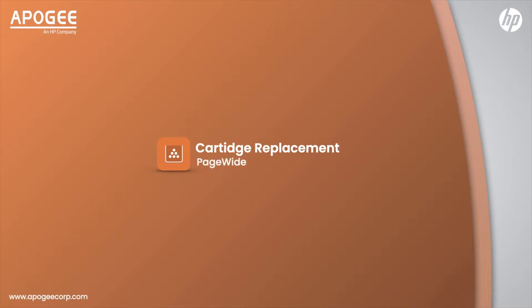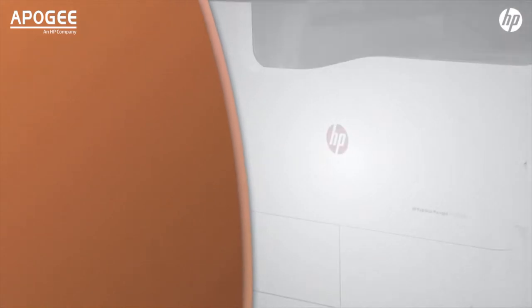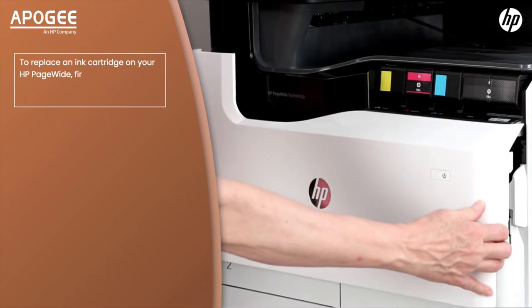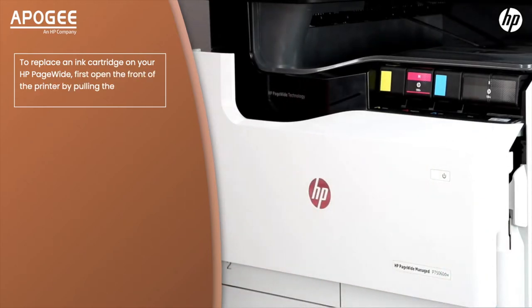Cartridge replacement for HP PageWide. To replace an ink cartridge on your HP PageWide, first open the front of the printer by pulling the front panel down.